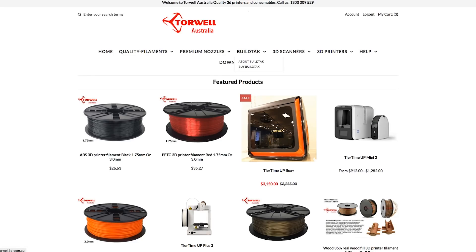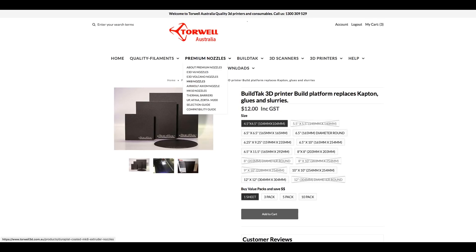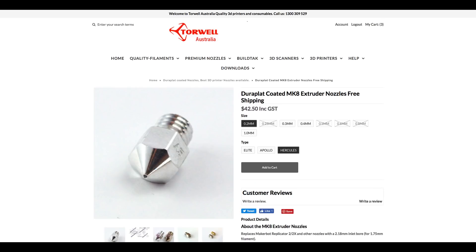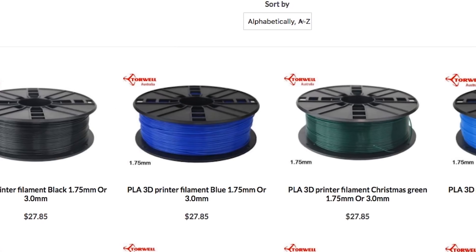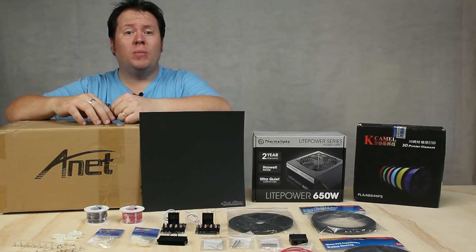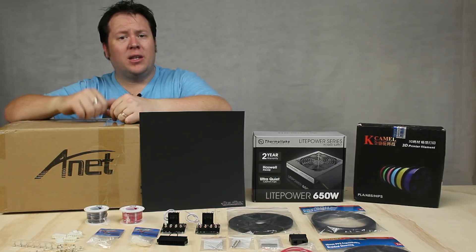I've got this BuildTak from a website called Torwell. As well as selling the BuildTak adhesion surface, Torwell Australia also stock a range of premium nozzles for the Mk8 extruder, which is used by the Anet A8, as well as nozzles for the E3D and the E3D Volcano. They've also got an extensive range of filaments including PLA, ABS, woodfill, silk, PETG, and others, at some of the best competitive prices I've seen. I've included a link to the Torwell website in the description below, so be sure to go check them out.